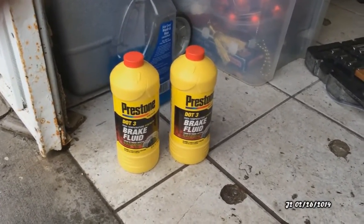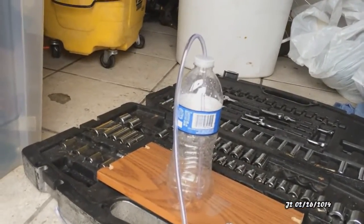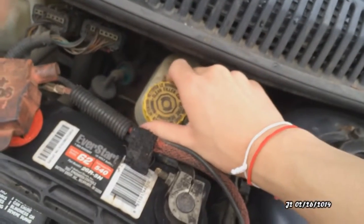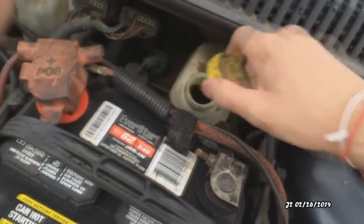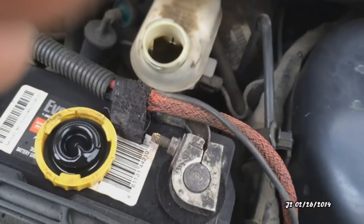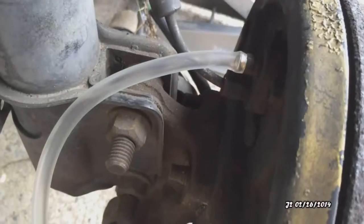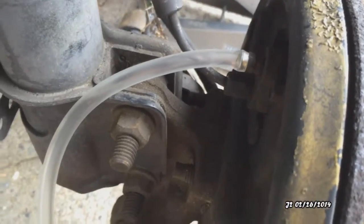Here's the brake fluid I'm going to be using — it's DOT 3, which is recommended for the brakes. I also built one of these containers right here which I'm going to be draining the old brake fluid into. You can see it's really dirty, so what I'm going to do is pour in the new fluid and push out the old brake fluid.